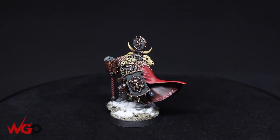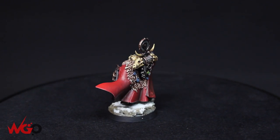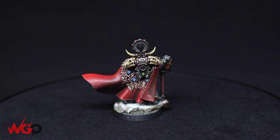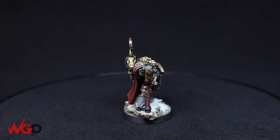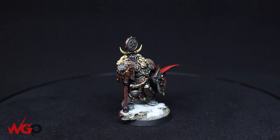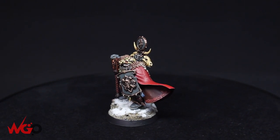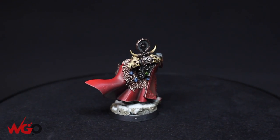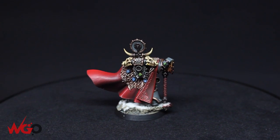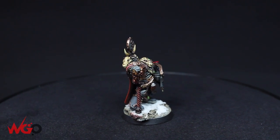Hey everyone, this is Sam from Wargamer Online. Today I'm going to be painting one of my models for my Space Wolves Army — it's Ulrich the Slayer. It's a 40k model but I'm using it in my 30k army as a chaplain. I'm going to be trying out wet blending for the first time, doing a red cloak, diamond-shaped gemstones in green, and I'll also show how to paint fur, metallics, and bone.